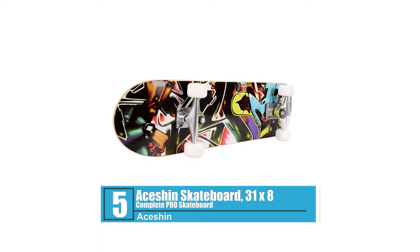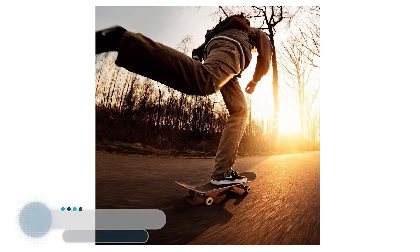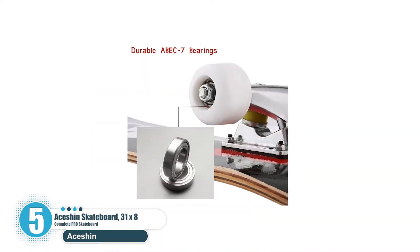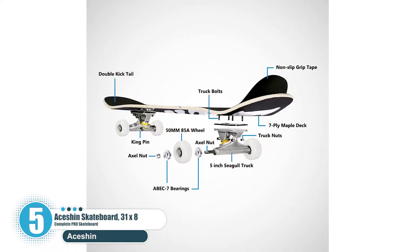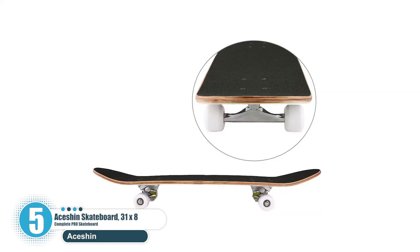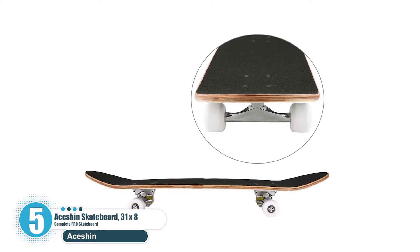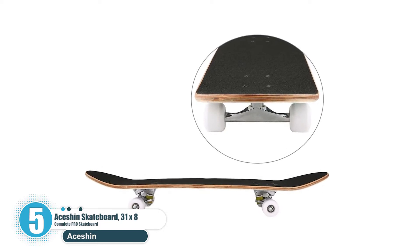Number five: Aceshin Skateboard, 31 inches by 8 inches Complete Pro Skateboard. The Aceshin pro skateboard is made with nine-ply hardrock maple cold pressed into a 32 by 8 inch deck. The skateboard can support a max weight of 220 pounds. The medium concave makes it ideal for tricks. It is equipped with super smooth 55 millimeter 85A polyurethane wheels with ABEC7 precision bearings and PU bushings, allowing smooth uninterrupted journeys through cities or the countryside.